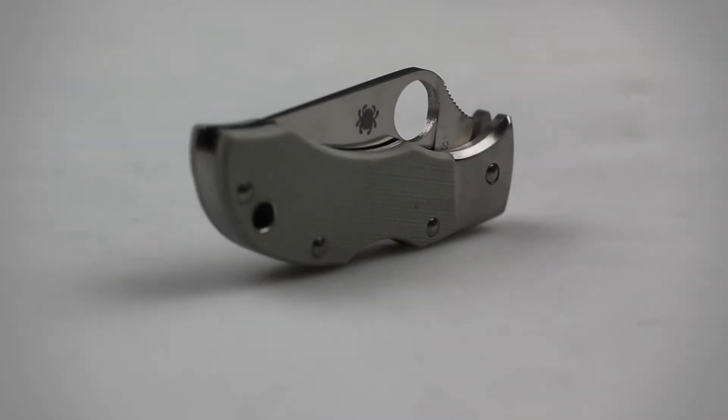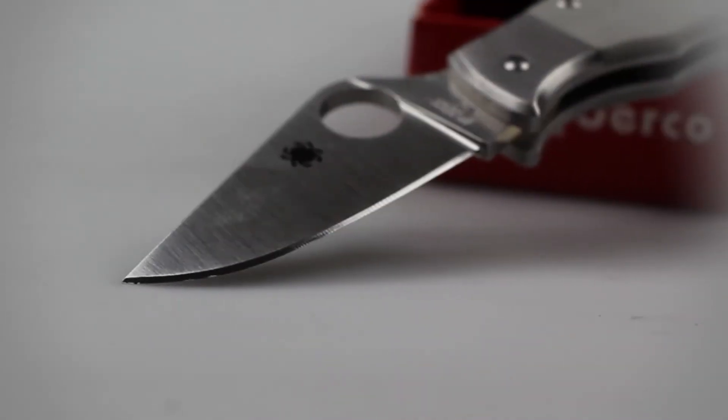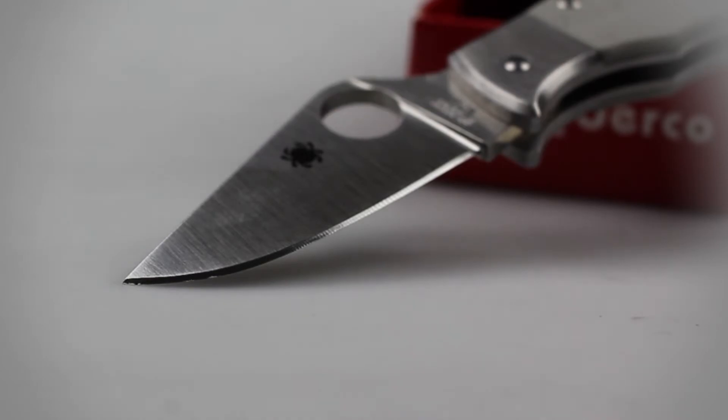This knife has an open length of 4 3/8 inches, a closed length of 2 1/2 inches, and weighs about 1 1/2 ounces. The blade is constructed of VG10 stainless steel and features a flat ground edge with a modified clip-point tip.